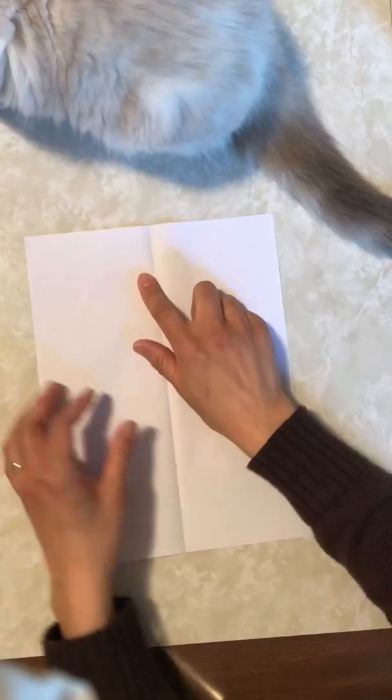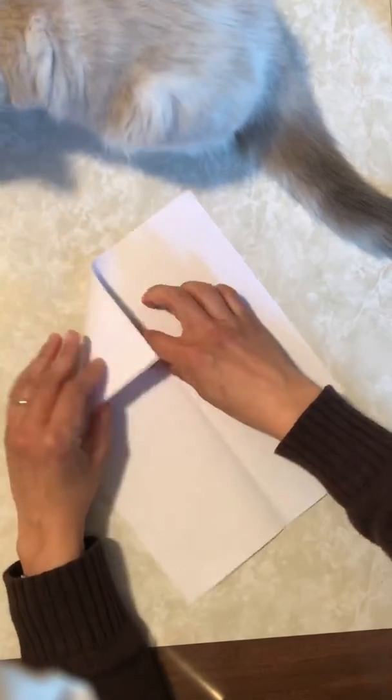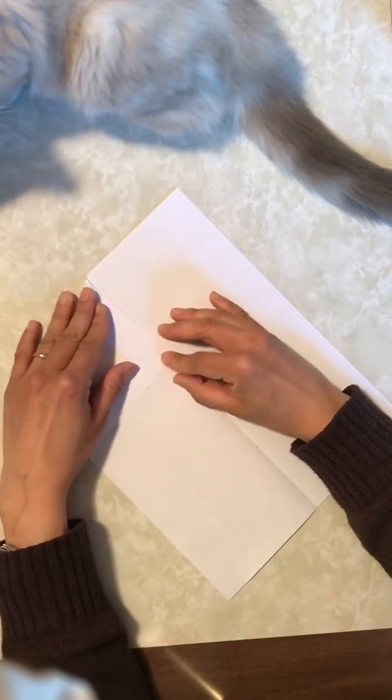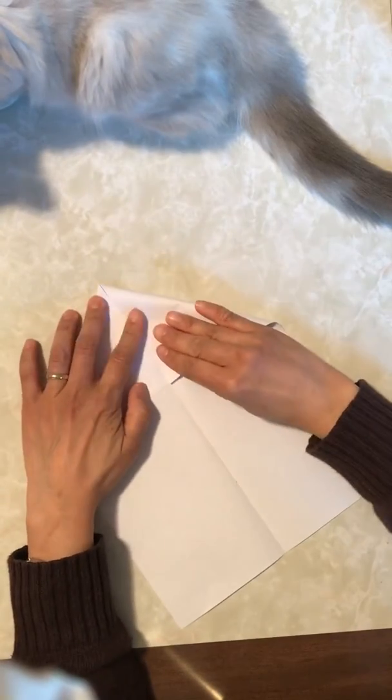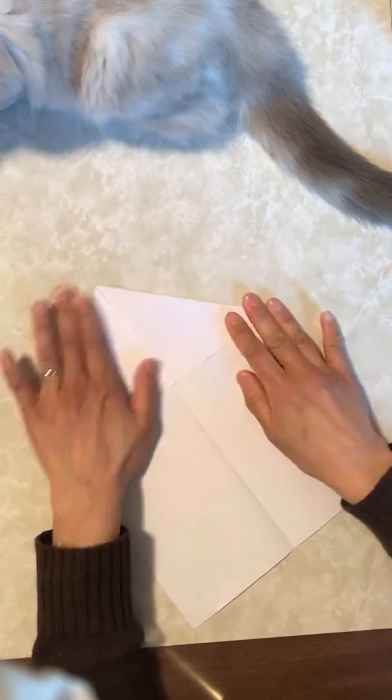And now, unfold it, and we are going to fold the top two corners. Like this, Zero. And here. Perfect!